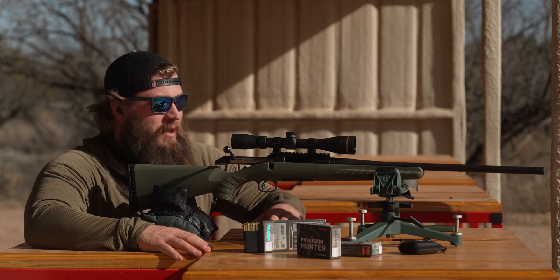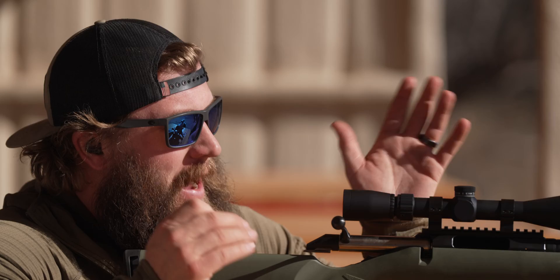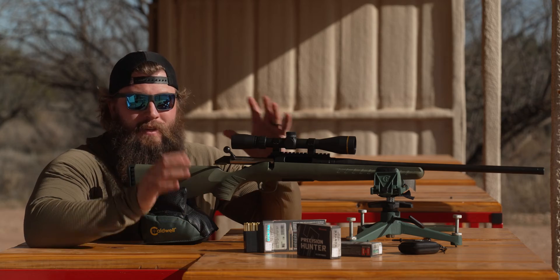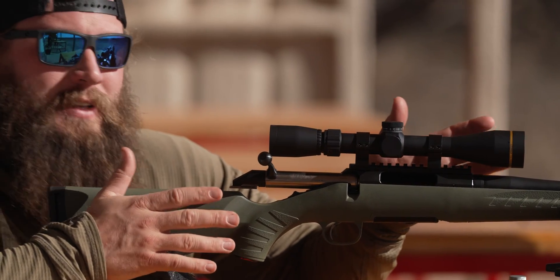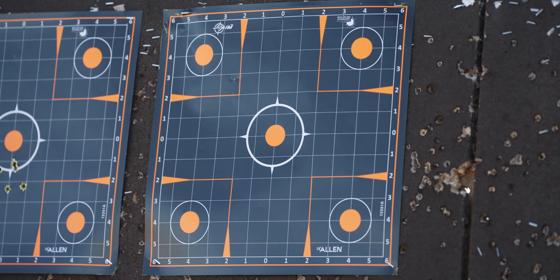We're in Texas at the Outdoor Solutions range. We've got the Ruger American with the Leupold scope — all made in the USA — and now we actually get to send some rounds downrange. Earlier we mounted the scope, got everything leveled and bore sighted, so in theory with a target set at 100 yards we should at least be on paper to then zero it at 100 yards.